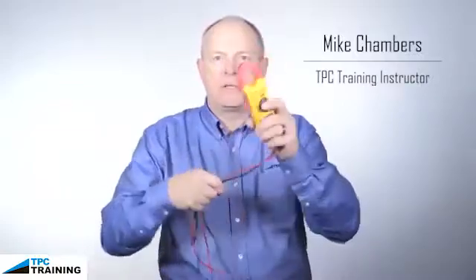Now it comes time to store the meter. There have been many times I've seen individuals take the test leads and just simply wrap them around the meter and then put it in a drawer or throw it in a gang box. This is not the proper way to store a meter.